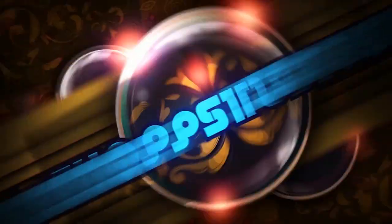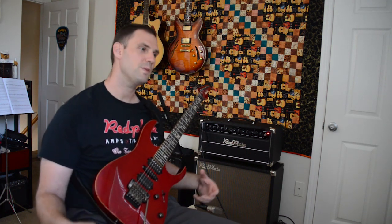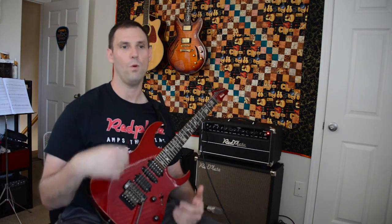Hey guys, Chris from Seacop Studios. I'm here to talk to you about the best amp in the entire world. Welcome to the show. I recently got the Red Plate Magica and I am super happy with this amp because it allows me to tailor my tone to what I want it to be.